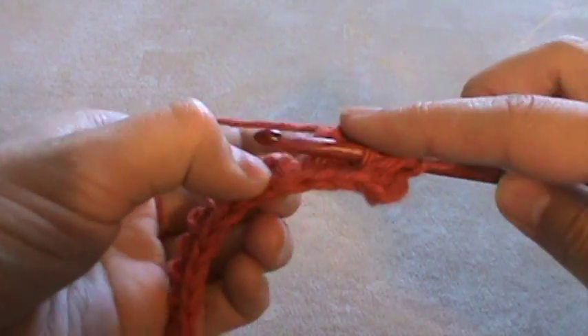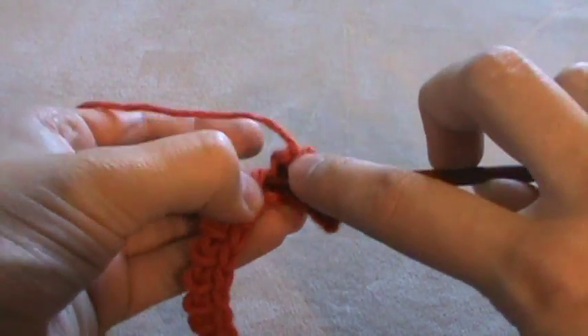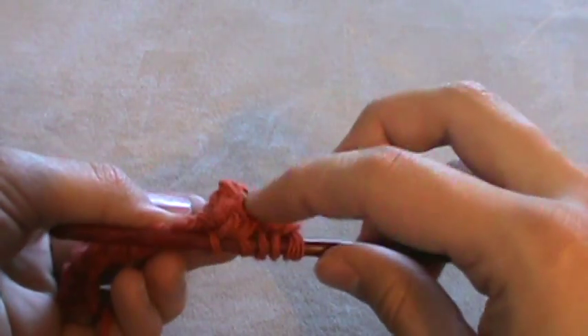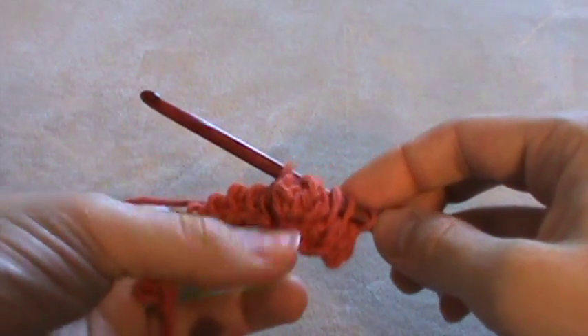Then I would normally go and do another knit stitch in the next stitch and continue on with my pattern. Let's see the bobble stick out — you can poke them whichever way you want. They can stick out the front or the back.